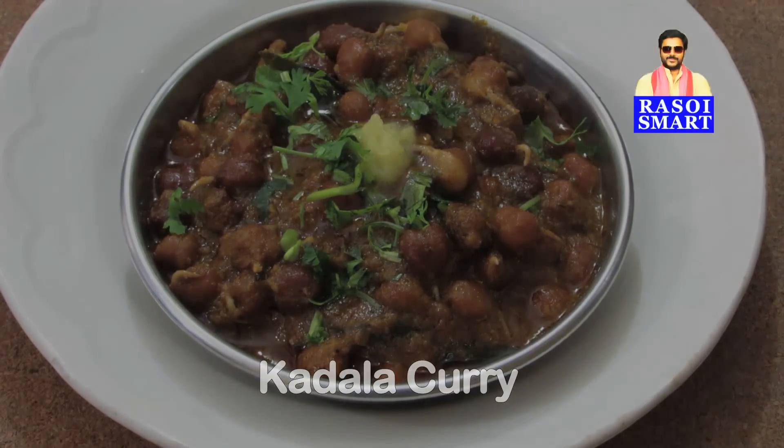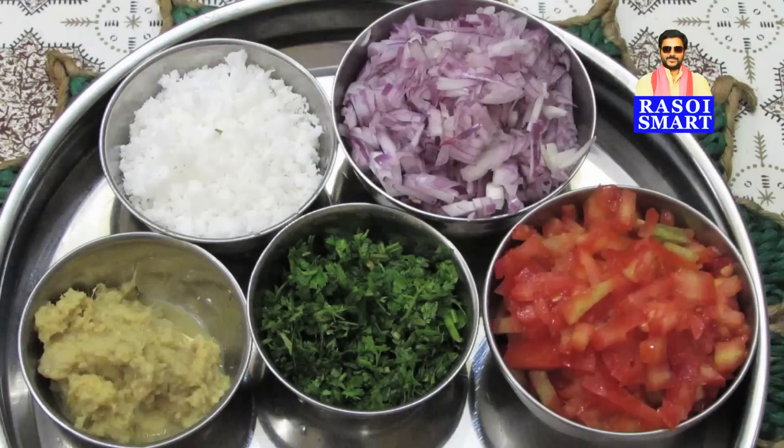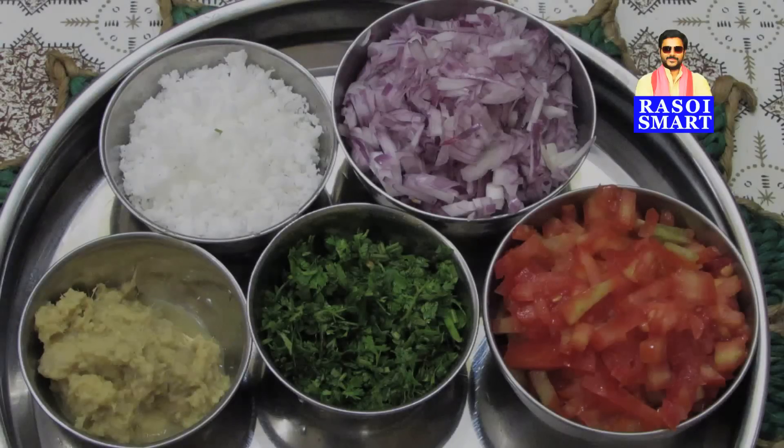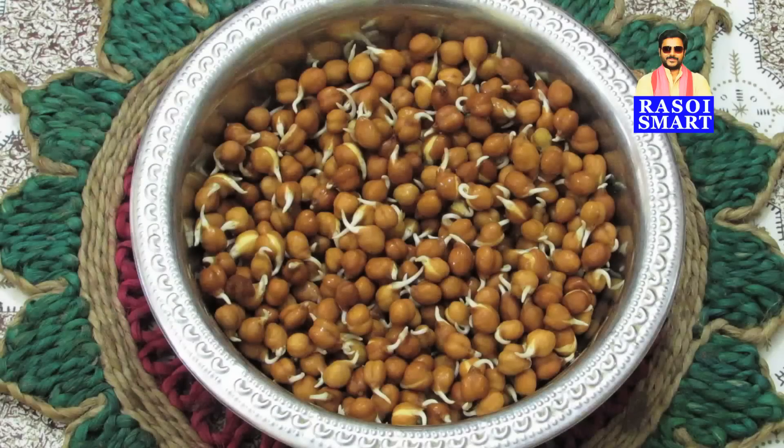To make Kerala style kadla curry, you will need — from the top clockwise: turmeric powder, pepper powder, coconut oil, red chilli powder, garam masala powder, salt, coriander powder, grated fresh coconut, chopped onions, chopped tomatoes, chopped coriander leaves, ginger garlic paste, tamarind pulp, asafoetida, mustard seeds, curry leaves, and bengal gram or black chana.